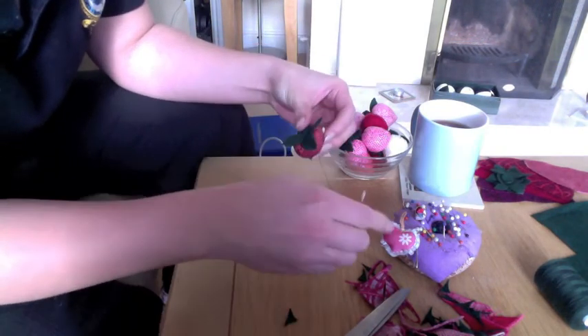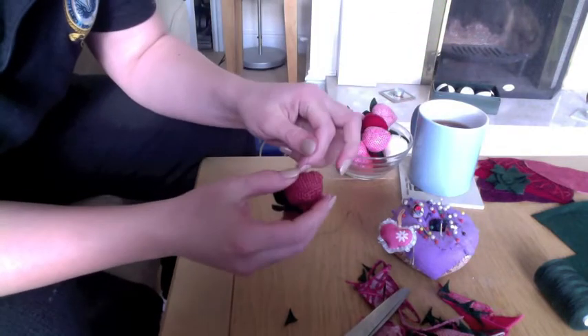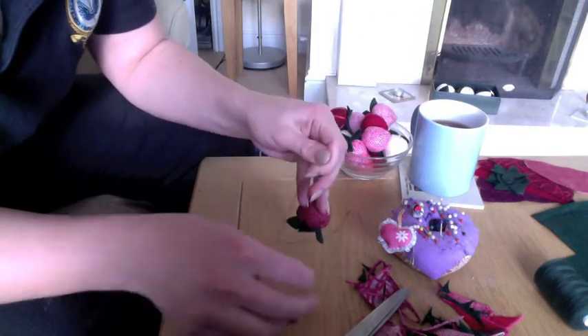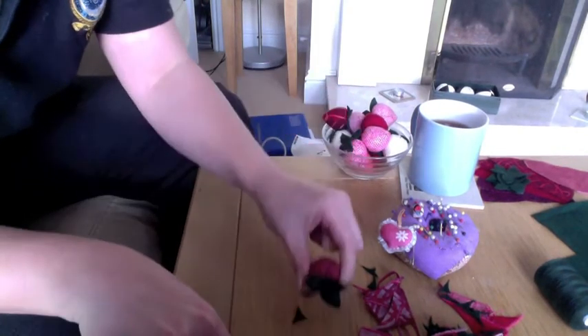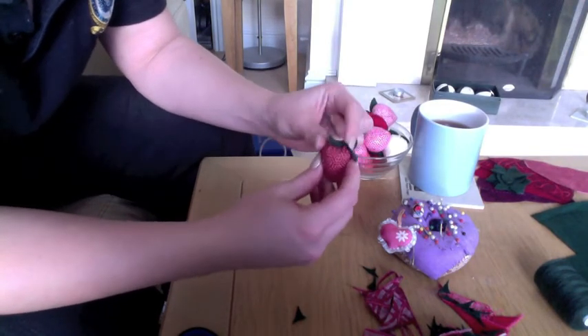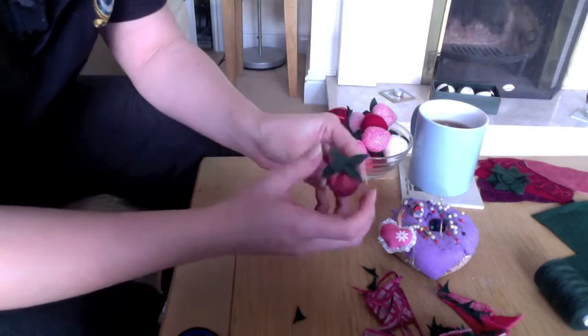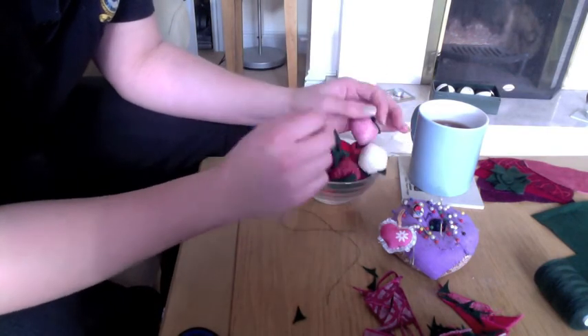Stick your needle straight through the strawberry and come out a random place in the strawberry. Put your leaves back down. We don't want that thread coming out of the strawberry, so pull it slightly so that it gathers, then snip it. When the gather pings out it takes the thread inside the strawberry so you're never going to see that thread. And then you have your strawberry! Make a big bowl full of them, string them up with a ribbon — whatever you fancy doing. See you next time, bye!